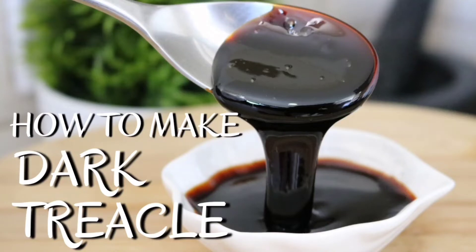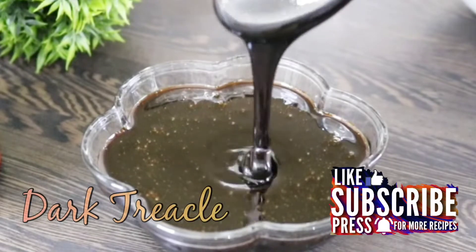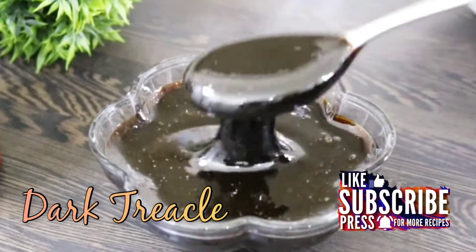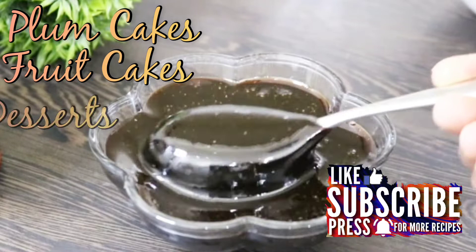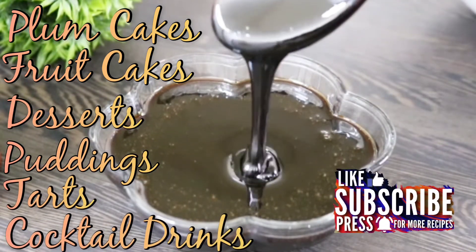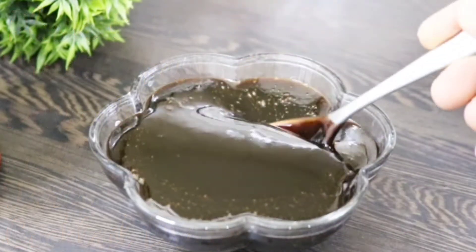Hi everyone, welcome to our channel Simply Delicious. Today I'm here to show you how to make dark treacle syrup. Treacle is a British term for uncrystallized syrup. It is used to give a rich caramel flavor for plum cakes, fruit cakes, desserts, puddings, tarts, and even in some cocktail drinks.